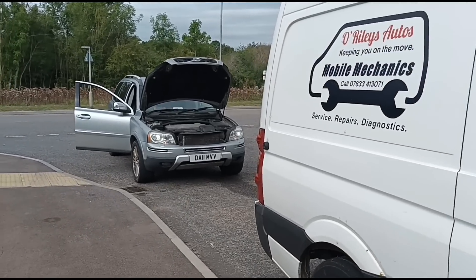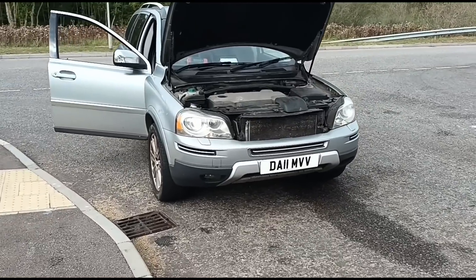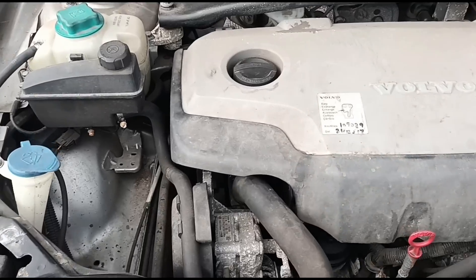Hello, it's Jimmy here at O'Reilly's looking at a Volvo XC90. It's a 2.4 D5 engine — this engine right here.